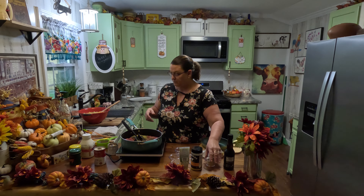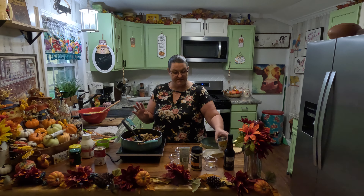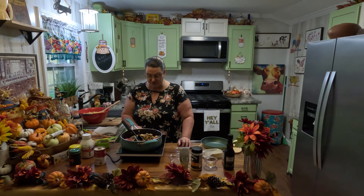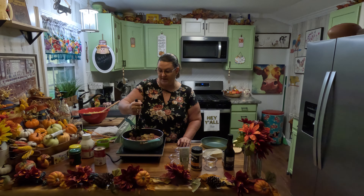We're going to add two tablespoons of Worcestershire sauce. We're going to add one can of mushrooms to it. Sometimes I add dried mushrooms, but today all I have is the can, so we're just going to add the canned mushrooms to it. And we're going to brown this up really good.